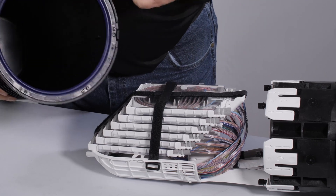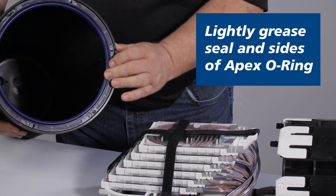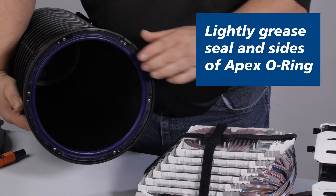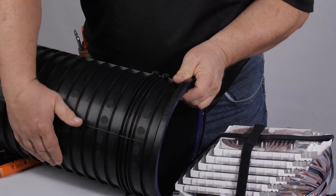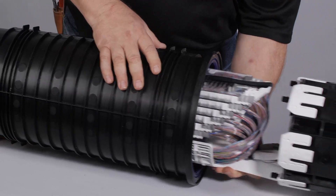When preparing to seal APEX, confirm there is no dirt or debris on the o-ring or sealing base. Rotate the dome to match the alignment tab and slowly install the dome. Inspect the dome-to-base mating so that there is no interference causing gaps between the dome and base.